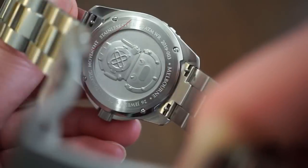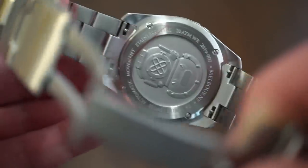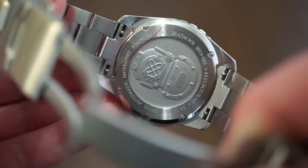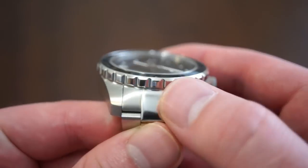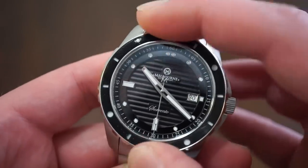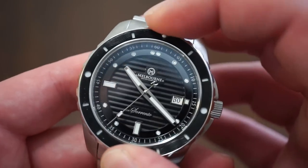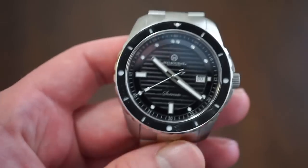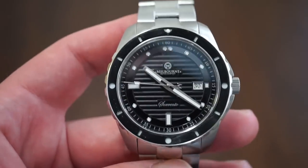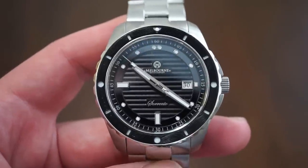The case back features a vintage diver helmet that is stamped and raised — really nice detail, held down by four screws. Basic specs include 26 jewels inside the Selita SW200 and 200 meters water resistance. The bezel action is really good thanks to nice cutout grips; the sides of the bezel are polished. There's minimal to no back play, solid clicks, and the bezel lines up perfectly to the 12 o'clock position — no quality control issues there.